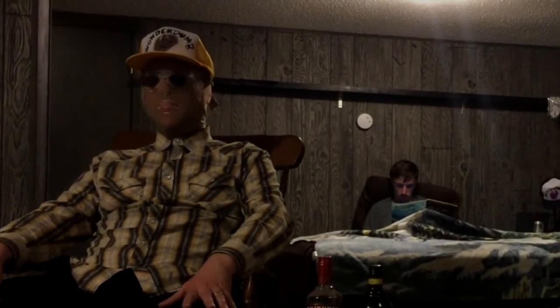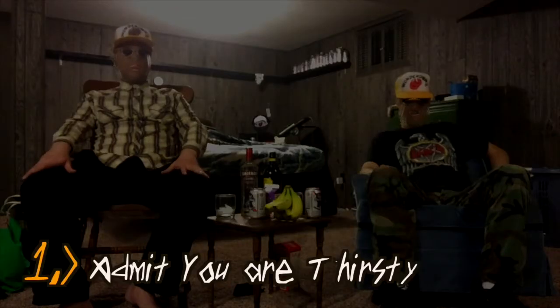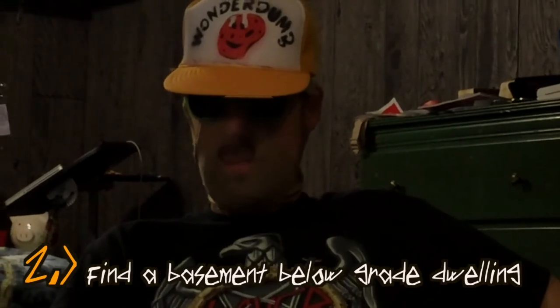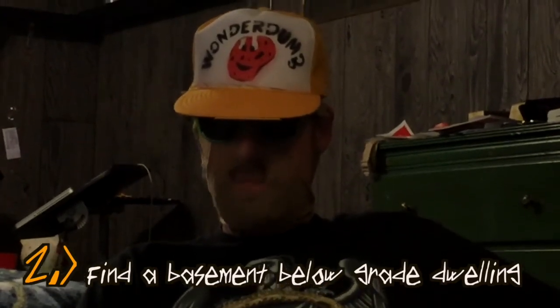To get started, the first step as always on our program is admit that you are thirsty. I'm thirsty. I am extremely thirsty. Step number two: find an appropriate basement below a gray dwelling to serve as your drink-making facility.